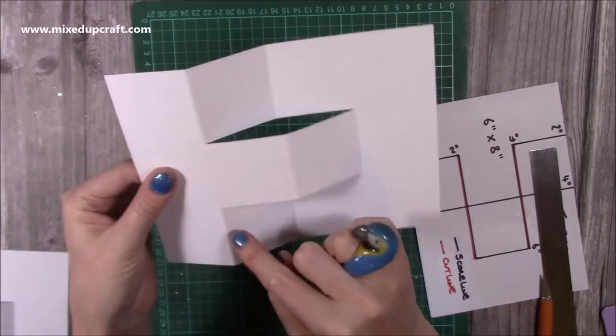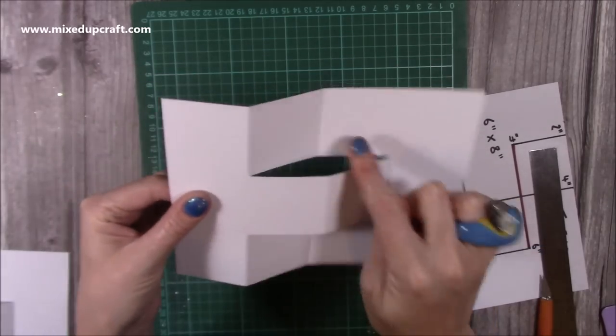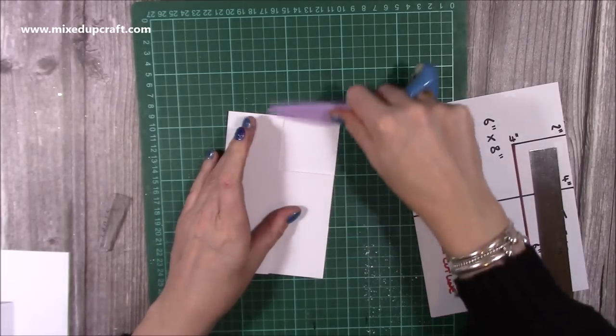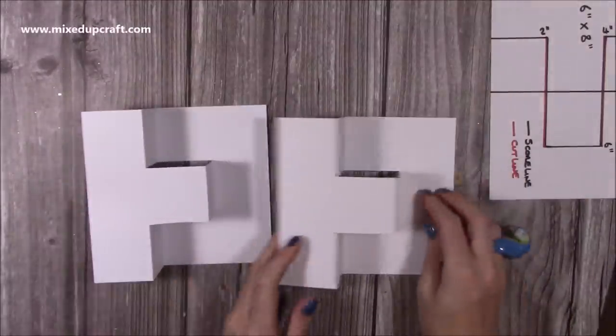So: mountain, mountain, mountain, valley, valley, valley — three mountains, three valleys. As you bring it over it will come into your card shape — just burnish. Now we have these two.